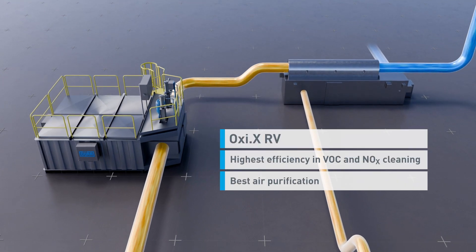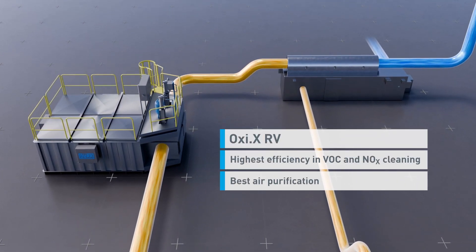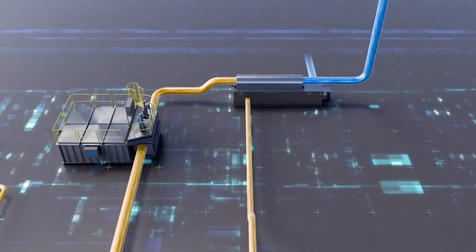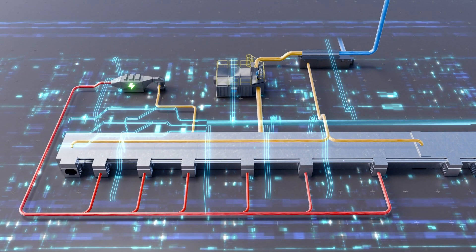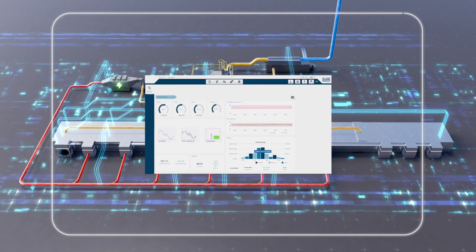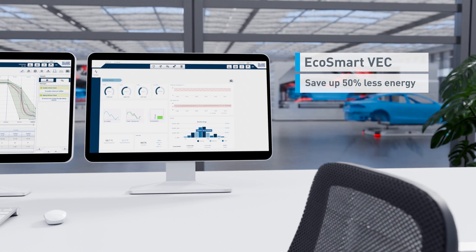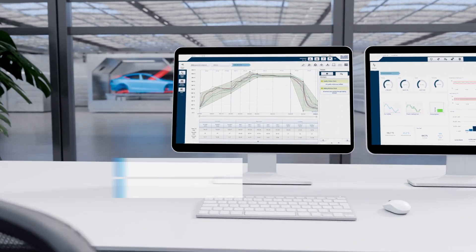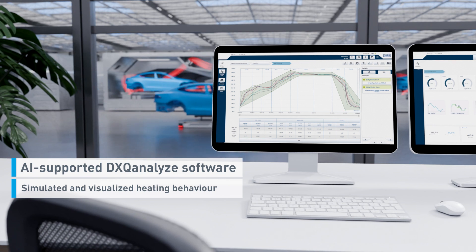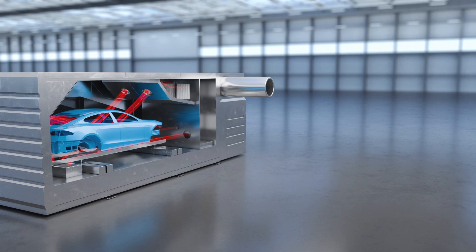Combined with the fully electric RTO, the Oxy XRV for highest efficiency in VOC cleaning, and a high efficiency fresh air heat exchanger for up to 60 degree exhaust air temperature. Assisted by our EcoSmart VEC software to smartly control fresh and exhaust air, saving up to 50% energy and operation cost, and the DXQ Analyze software for ovens to ensure optimal quality control and permanently store car body data.